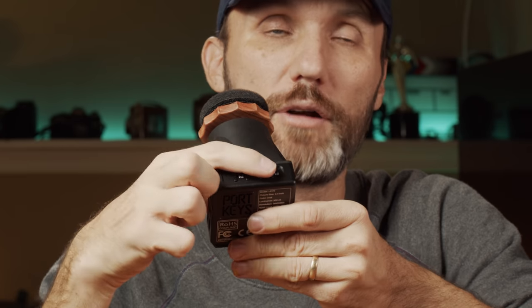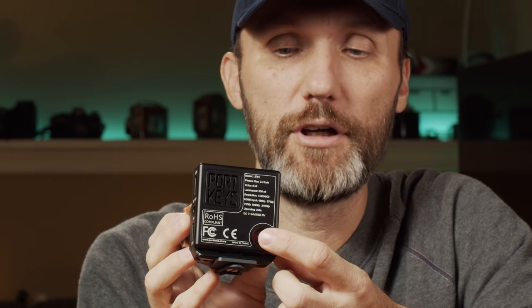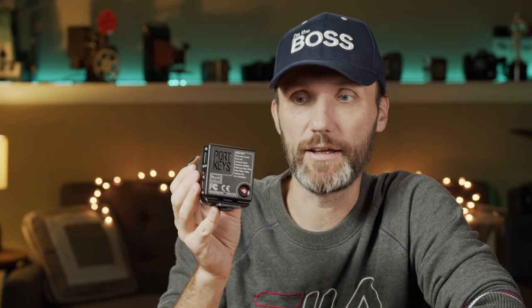On the left side you have your menu button, navigation up and down, and an exit button for navigating the menu and adjusting settings. On the back there's a power on/off button. On the left side you have your HDMI input — it does work with HDMI but does not have SDI — and then the DC power connection, which accepts anywhere from 7 to 24 volts.